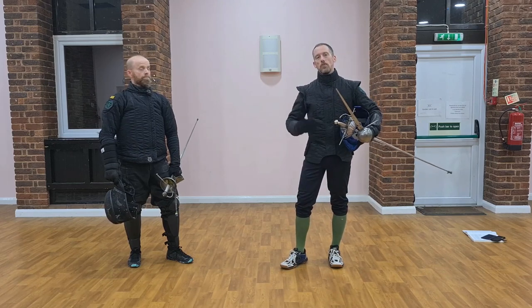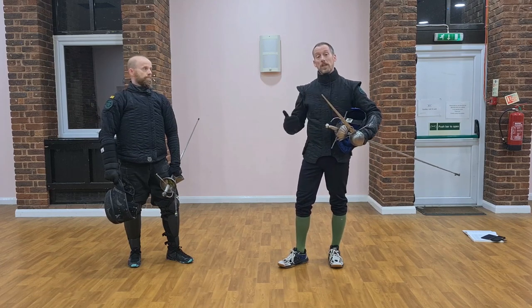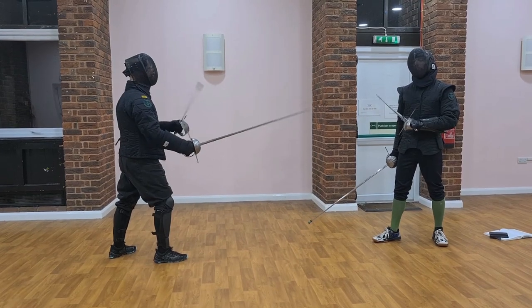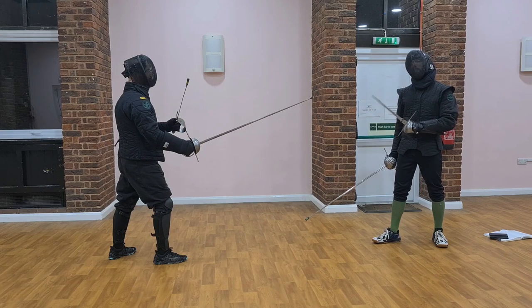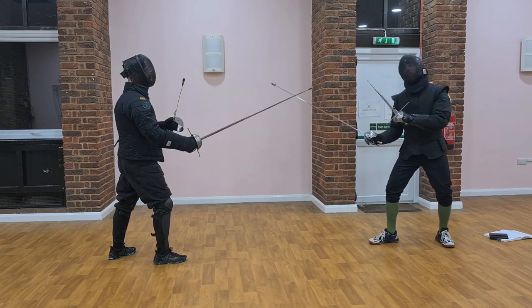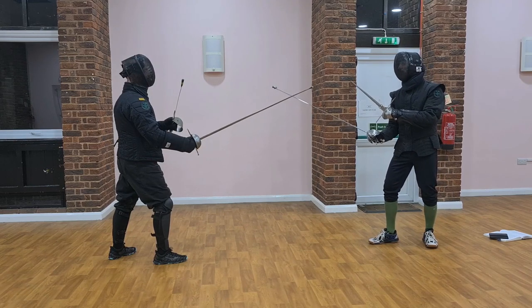The first bit is really where I'm going to see what Rory here is actually going to respond with. The first part — we're meant to start in short measure, and what I'm hoping to do is draw a reaction from Rory by trying to see which way he's going to parry. I'm going to do this by launching an attack down the centre of his weapon. We're very close when we're doing this.